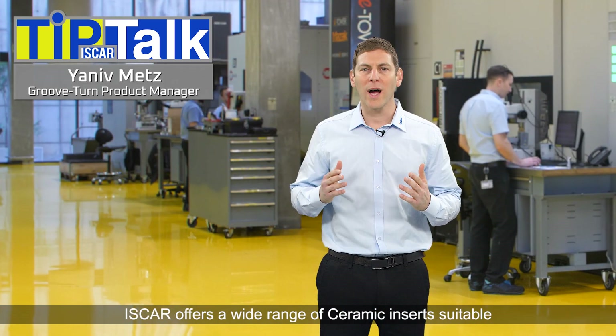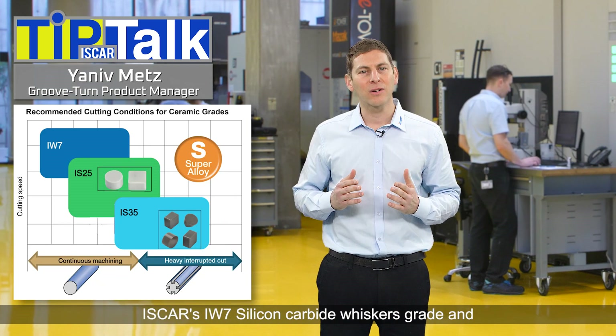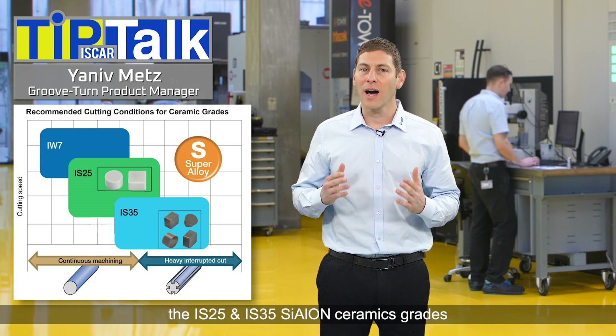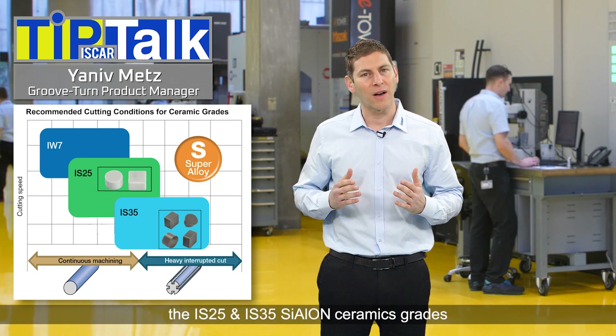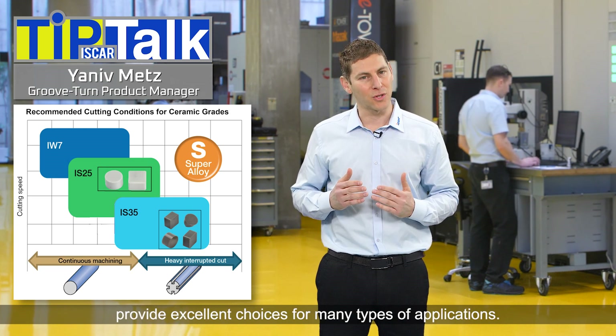Iskar offers a wide range of ceramic inserts suitable for machining high temperature super alloys. Iskar's IW7 silicon carbide whiskers grade and the IS25 and IS35 Cylon ceramics grades provide excellent choices for many types of applications.